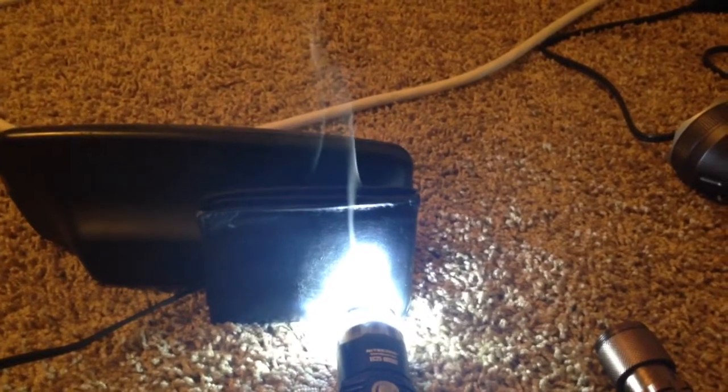So yeah, that's how you make an extremely hot burning flashlight.